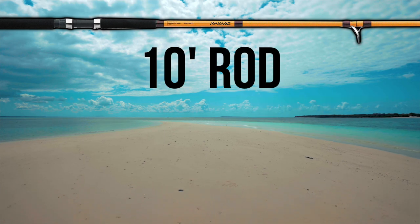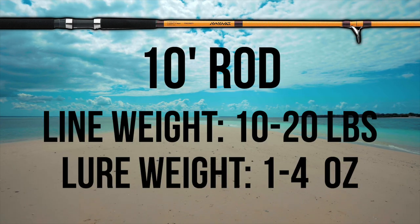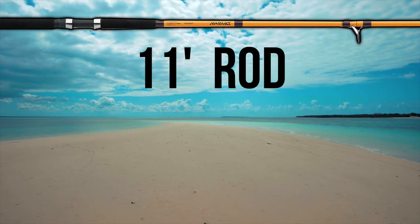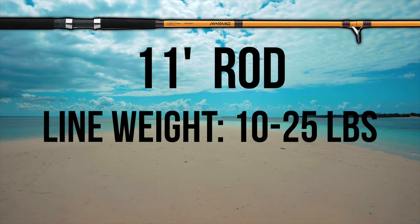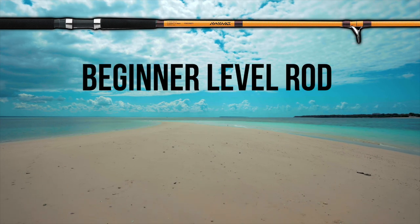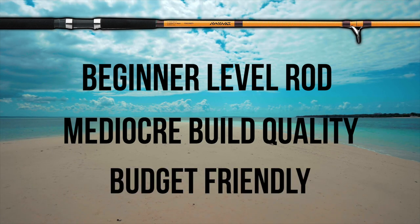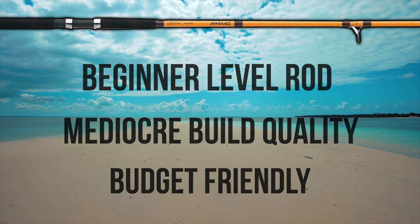The recommended line weight for the 10-foot model is 10-20 pounds with a lure weight rating of 1-4 ounces. The recommended line weight for the 11-foot model is 10-25 pounds with a lure weight rating of 1-5 ounces. While this is a highly produced consumer rod and does not offer top-tier build quality, I would recommend this option for those just getting into surf fishing with a conservative budget.